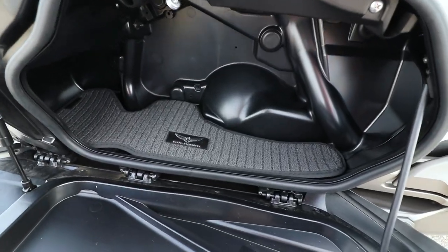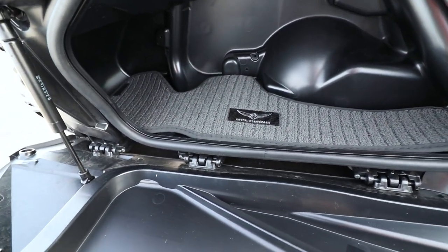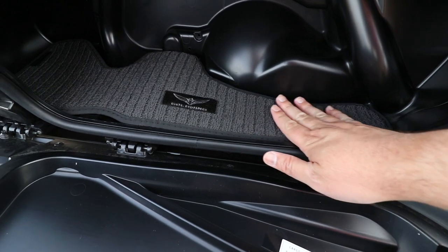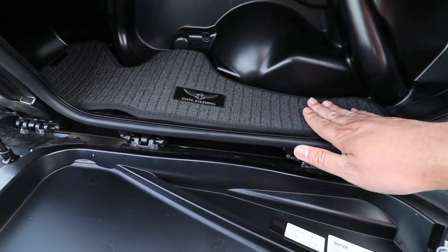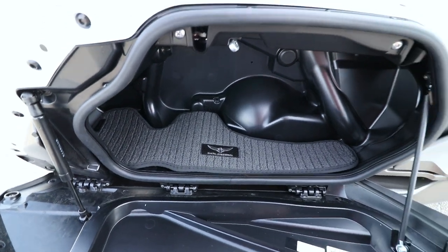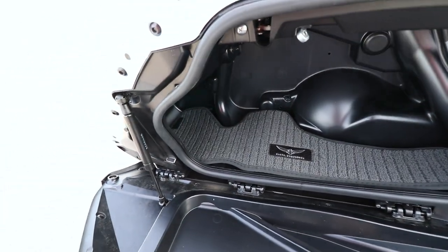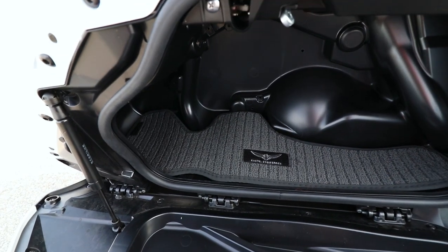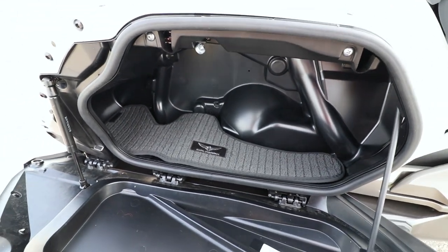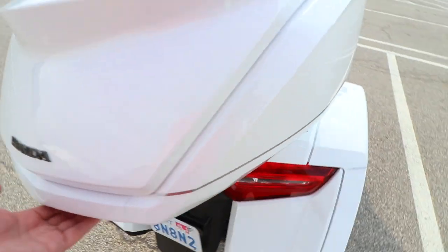The second accessory I purchased are the three Goldwing OEM saddlebag and trunk mats — two for the left and right saddlebags and one for the trunk. It's very good quality with a nice finish and a little bit of anti-slip. Things generally stay pretty stable in position, though occasionally you'll hear a tick-tock if they hit the wall.